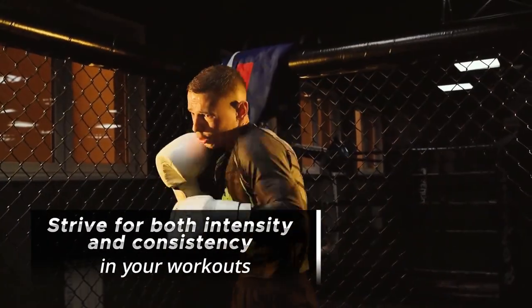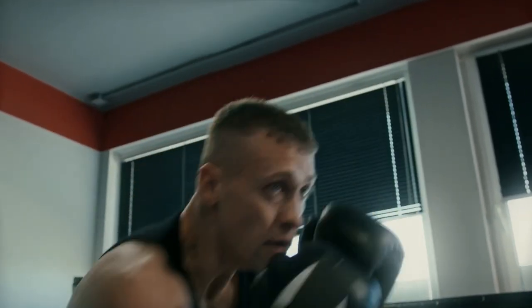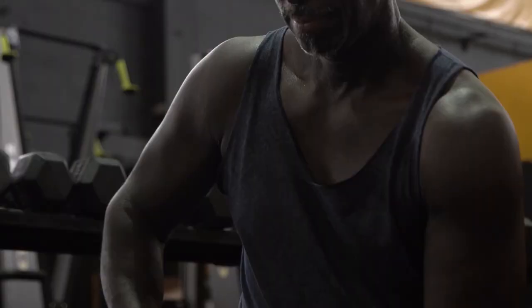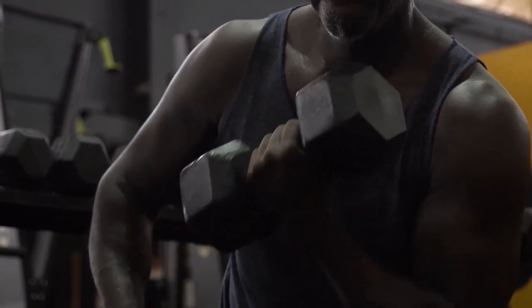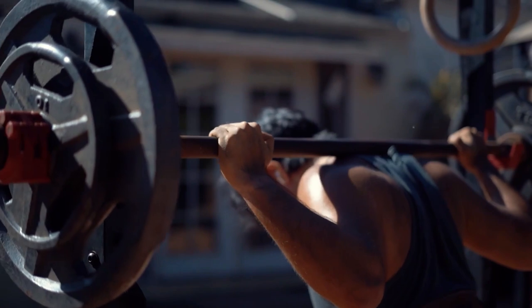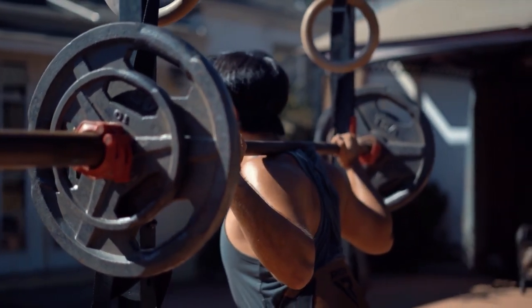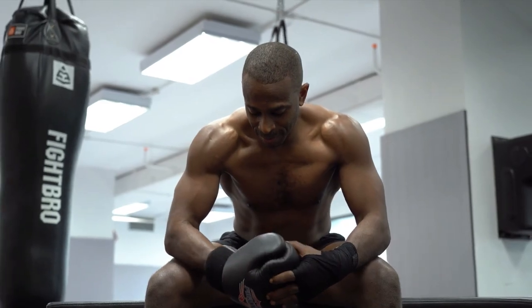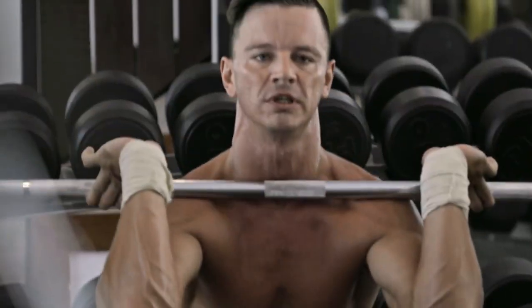Strive for both intensity and consistency in your workouts. Dedication and perseverance are essential components in order to build amazing biceps. You should aim to train your biceps at least twice per week with sufficient recuperation time in between each session. During each workout, push yourself to your absolute maximum by gradually increasing the weights and breaking through any plateaus you may encounter. Keep in mind that the key factors that lead to significant bicep increases are intensity and consistency in your training.